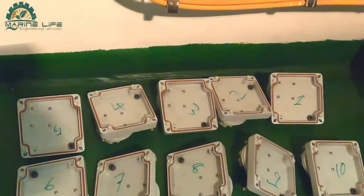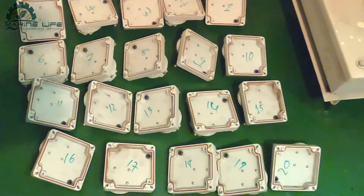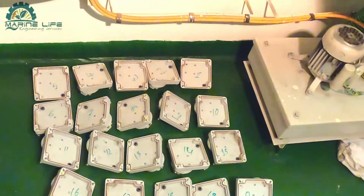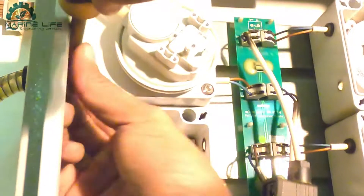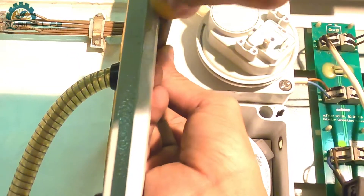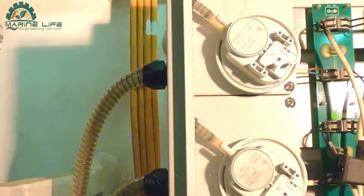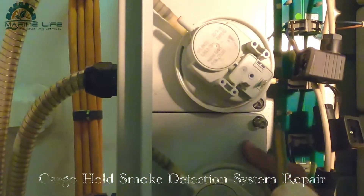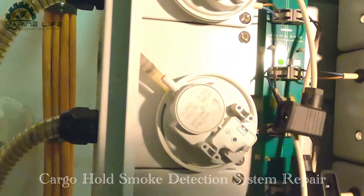This is the sampling line and this is the cover which was taken out - you can see we have to put all covers back. Put the number on each one as you can see. Now we are going to fix back the cover and the air sensor.